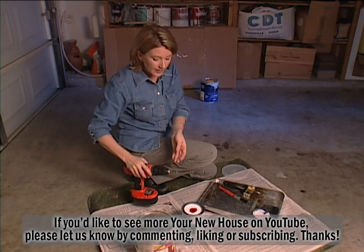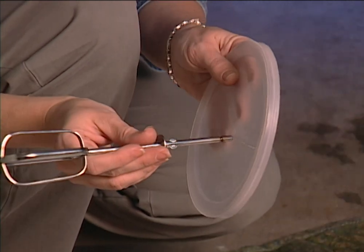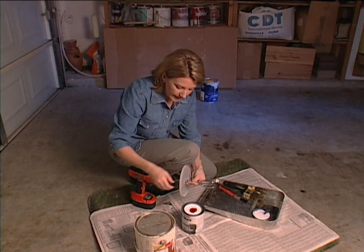But while you're at it, you might as well make a splatter guard. All you need to do that is a plastic lid from a coffee can. Just slip it over the shaft of your beater before inserting it into your electric drill.